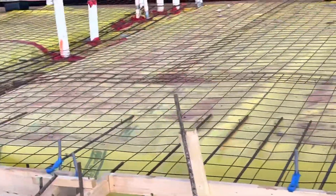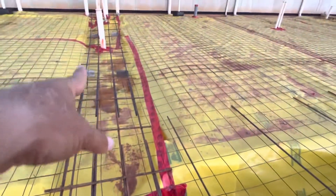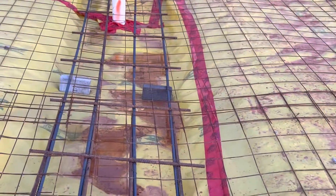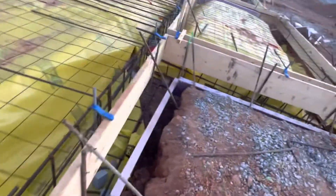Here you can see they use bricks instead of plastic chairs. This is the thick slab — you can see the corner bar going this way and this way, number five with crossing. They use bricks to raise it up, and that depends on the structural design.